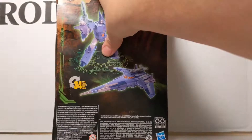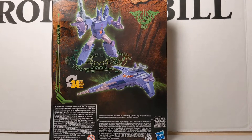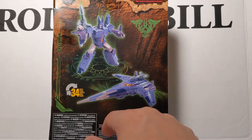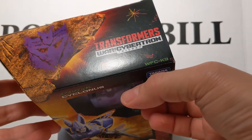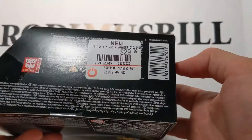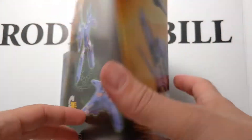Pretty nice. On the back you have Transformers More Than Meets the Eye Cyclonus, and it's robot to futuristic jet in 34 steps. There is a Decepticon logo, Transformers War For Cybertron Trilogy, WFCK9 — not really sure what that is. The box — we just picked this up from GameStop. And that is it.